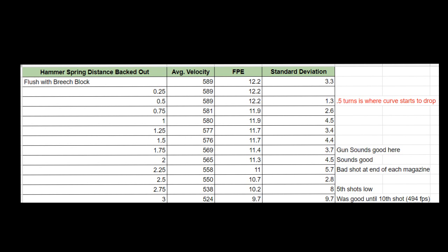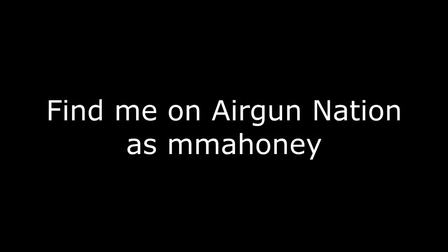I hope this video was of use to those of you that have a Steyr Hunting 5 Automatic Rifle and are looking to tune it. If you have any questions, you can find me on AirgunNation — my handle is mmahoney. Thanks for watching.